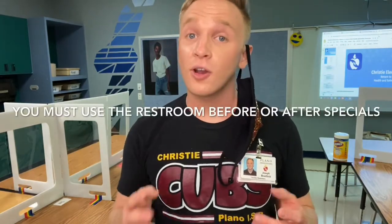At Christie we use hand signals. If you use one hand with all five fingers, that means you have a question. However, there are some new rules at Christie — one of them is restrooms. You are given time before and after specials to use the restroom; I am not letting people use the restroom during class. If it is an emergency, you're going to take two fingers and wrap them around like this. I can only let one person use the restroom and it has to be a true emergency, so please use the restroom during your time slots to keep everyone safe.